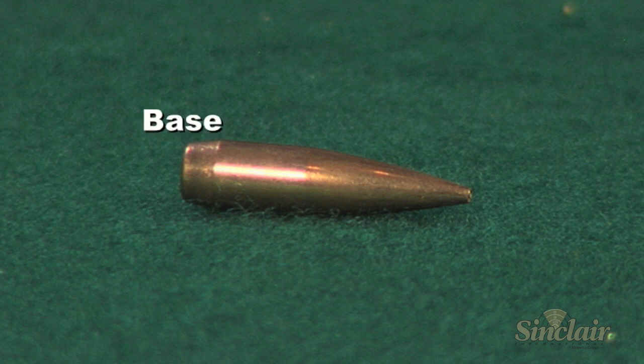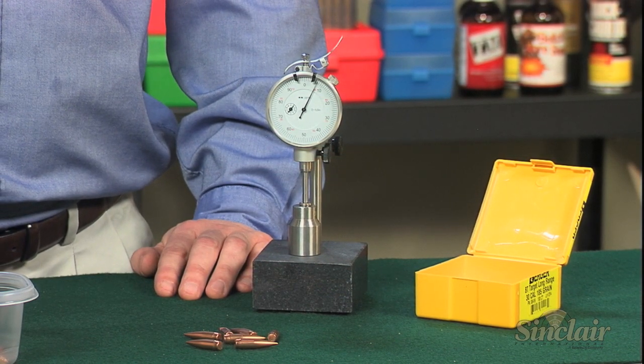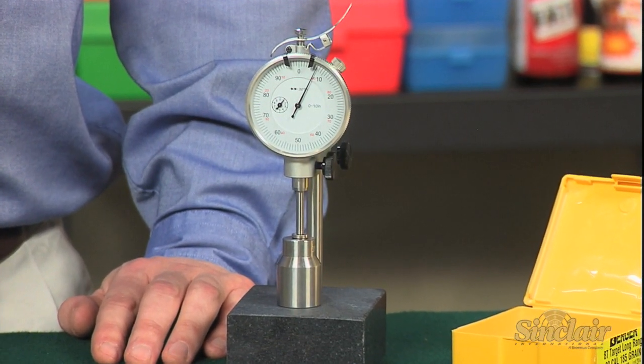To get the most out of your rifle, especially when shooting longer ranges, we want to ensure that the bullet ogive is positioned the same for each of our loads with respect to the beginning of the rifling. Most bullet makers turn out a very high quality product, but high speed production makes small bullet-to-bullet differences in length inevitable.